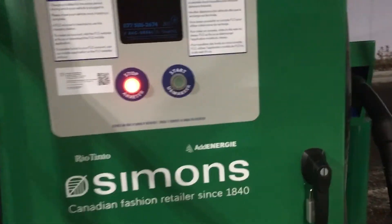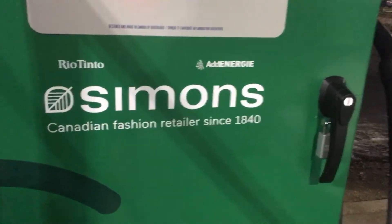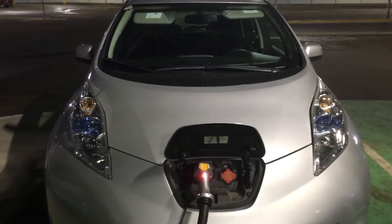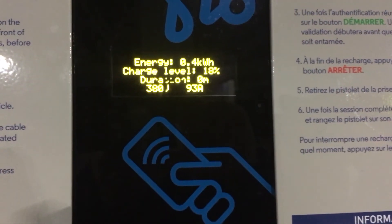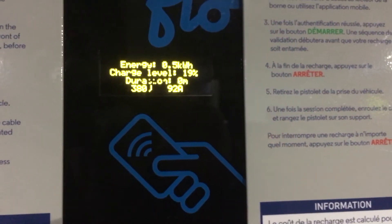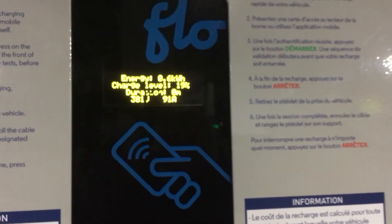We've already started charging the Nissan Leaf on the fast charger — thanks again to Simon's Store. This is getting all the power for free right now; hopefully they don't change that soon, but if they do it will still be cheap. Right now the NAV is saying it's putting in 0.4–0.5 kilowatts, the charge level is already at 19%, and it's charging at 300 volts and 91 amps — so it's a lot of power going into the car.